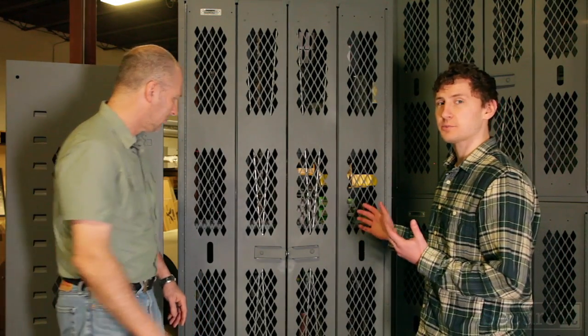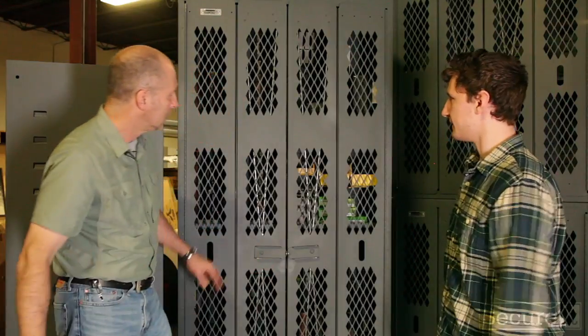We're out in the shop with our Model 84 cabinet. This is the cabinet we primarily use for the U.S. military. This cabinet is used throughout the U.S. military as well as installed in armories all over the world.